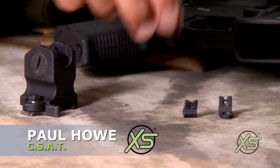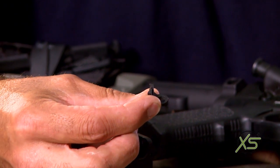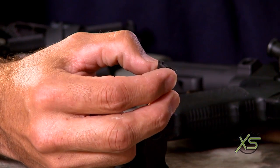Alright, I'm Paul Howe, Combat Shooting and Tactics. I want to talk about the CSAT combat sight, made by XS Sights. This sight was developed years ago. I developed it for both hunting and tactical training. I was out hunting one day and I was using the AR a lot of times.